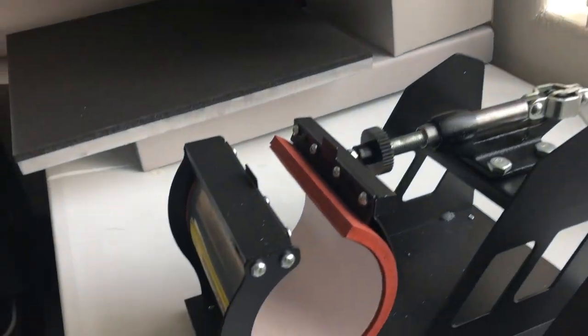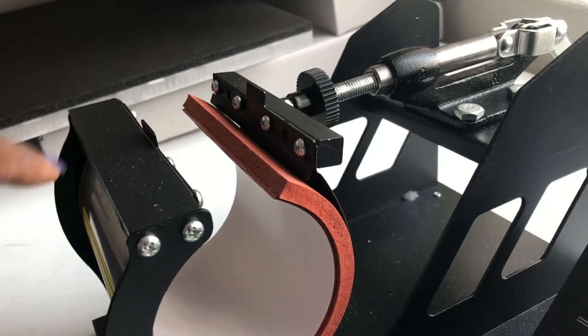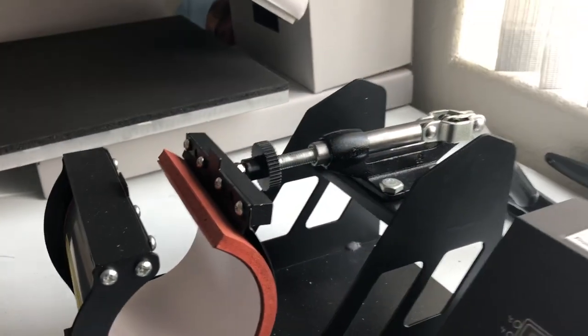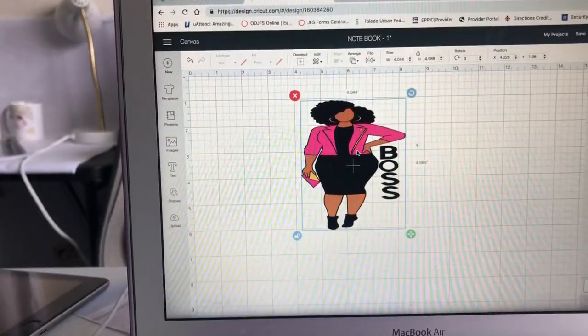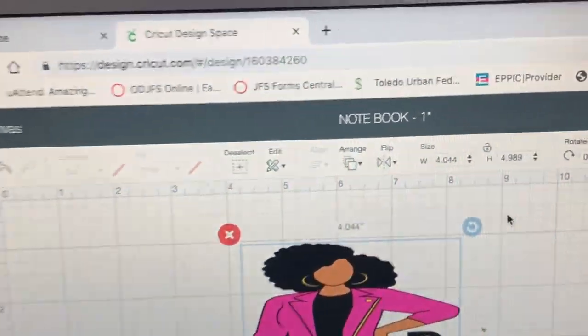What you need to do is measure your heat press — or rather your mug press. Let me show you: this is the width, so I measured that to know how wide and how long my image needs to be. That's the mug press right there.